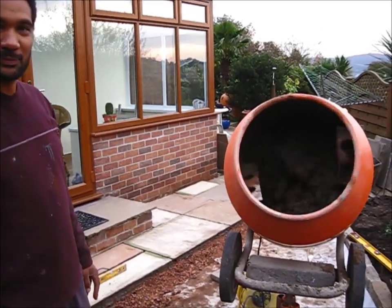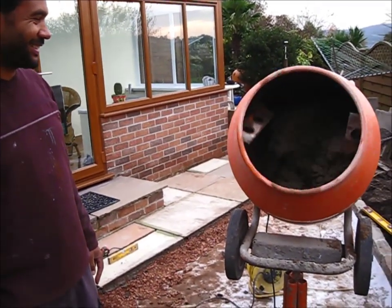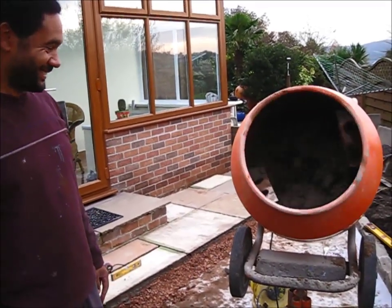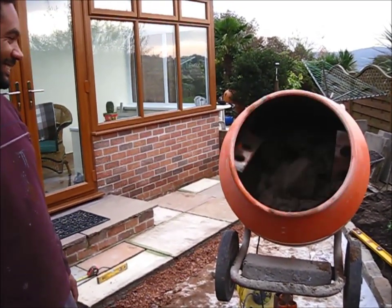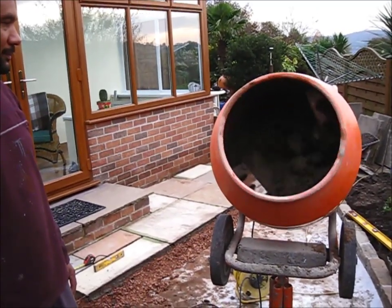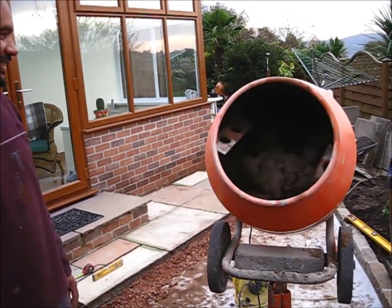Have you ever driven past workmen standing at the side of the road just staring into space? They're not doing nothing — you can see Alvar there concentrating, reading the texture of the mix. So we've put all the mix in, added some water, added the plasticizer, and we're just watching it go round and round. It's a very precise job — we're concentrating very hard.